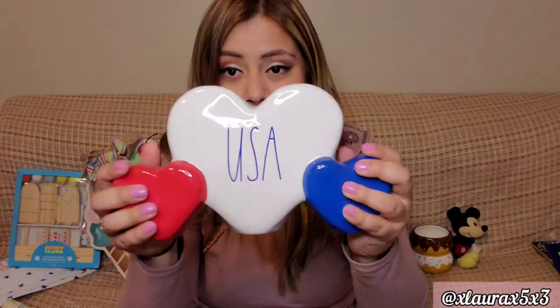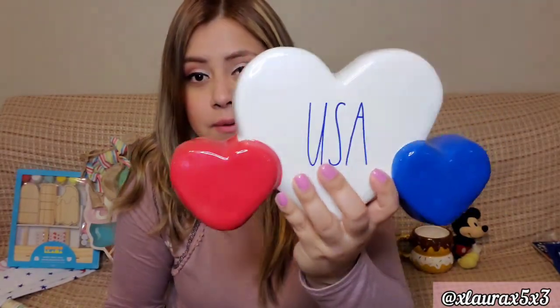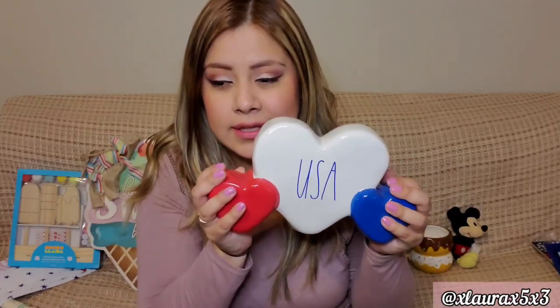From TJ Maxx I only got one thing: these hearts that say USA. This is Ray Done, $12.99, and it's a very nice size — really cute, super happy about it. I'm still looking for the three ceramic gnomes that I think are connected, but I can't find them.